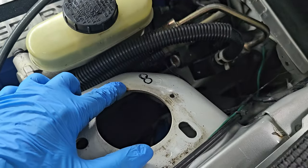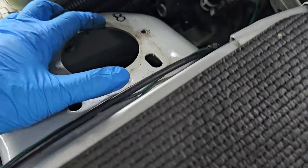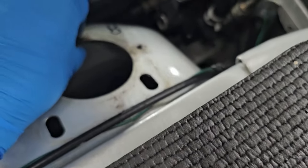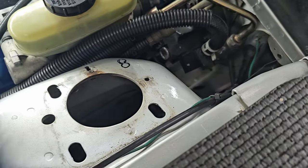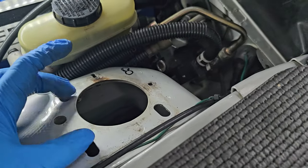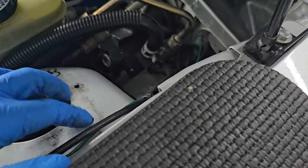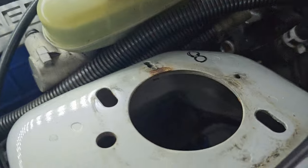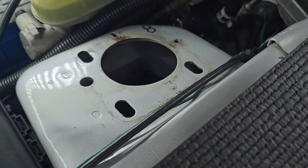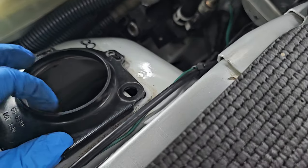Making a fourth hole for the Maximum Motorsports caster camber plates: the factory plates are three-bolt, the Maximum Motorsports are four-bolt. The four-bolt provides additional strength in the strut tower — especially if you're going coilovers. I have seen people break the caster camber plates with the three-bolt ones from some other companies. So you have these three holes, and the MM instructions outline how to add the fourth.